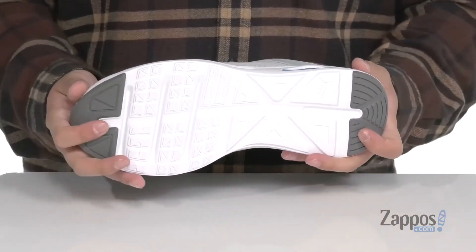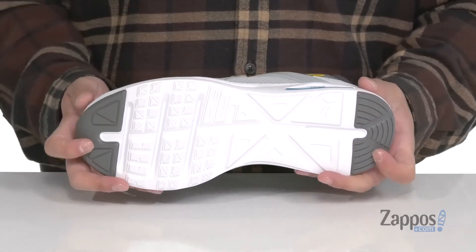It sits on top of a synthetic outsole with rubber inserts at the toe and heel for additional stability. A sleek and stylish shoe that's going to have your foot wrapped in comfort — grab them today from Puma.